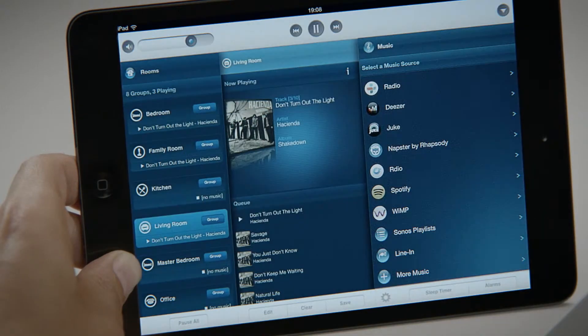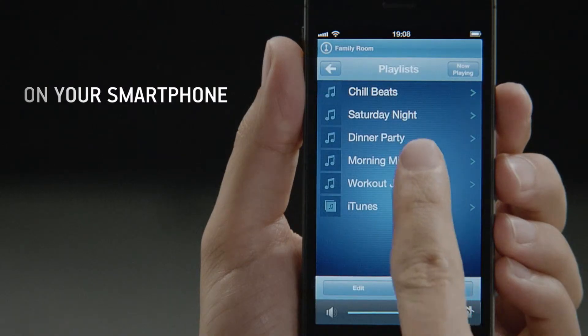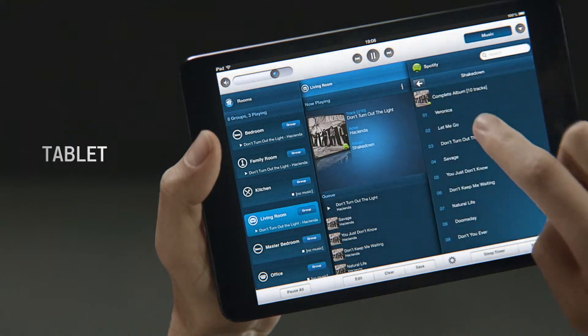Access all the music on Earth in any room from one app, and control your entire home listening experience from any smartphone, tablet or computer.